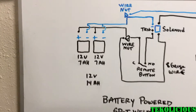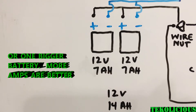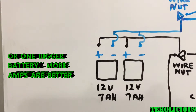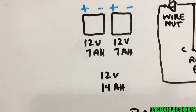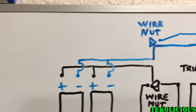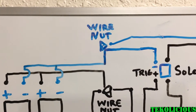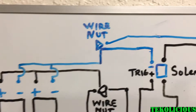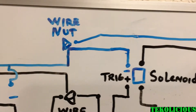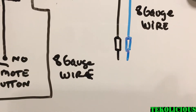This is about the easiest I can explain it. You start off with two 7 amp-hour, 12-volt batteries. If you put them in parallel — both positives and both negatives going to the same spot — that gives you 12 volts and 14 amp-hours. Running those lines to wire nuts, you have wires coming off the wire nuts splicing them together. One negative goes to the trigger side of the solenoid, and the other negative goes directly to the tip of the spot welder.